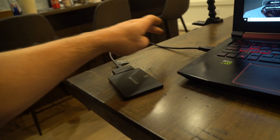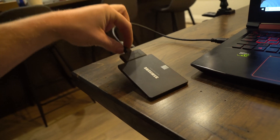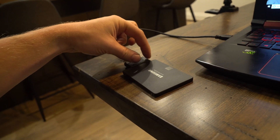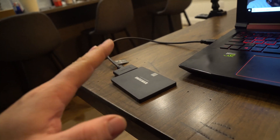Next thing you need is this cable. This cable is a USB 3.0 to SSD cable — make sure it's that wide. If you get one that's really small it might just be an SSD cable and nothing will power it. This is not the cable that you're looking for.